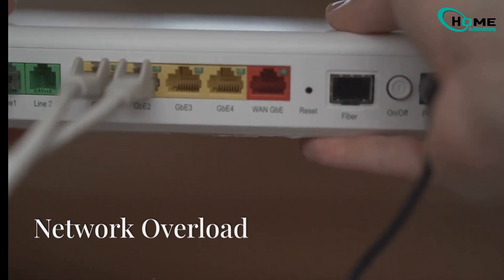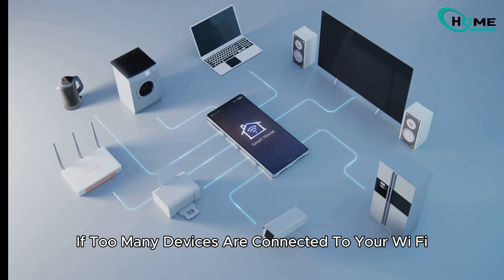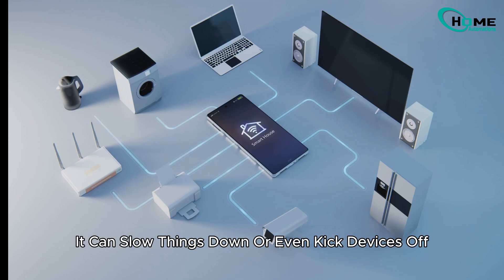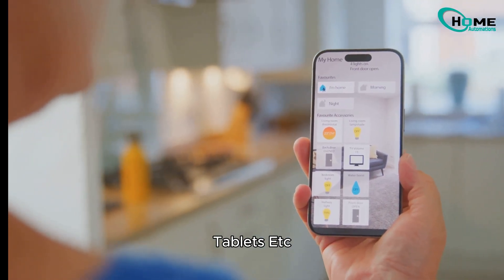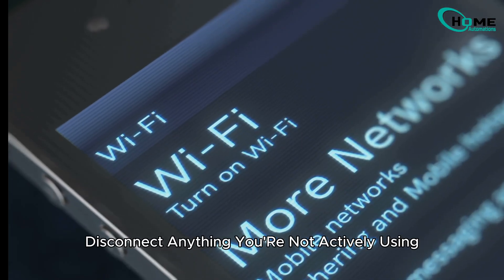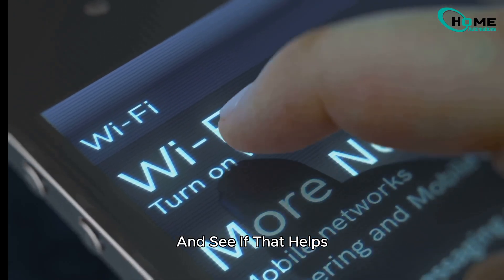Next, let's check if your network is overloaded. If too many devices are connected to your Wi-Fi, it can slow things down or even kick devices off. Take a quick inventory of what's connected — smart TVs, phones, tablets, etc. Disconnect anything you're not actively using and see if that helps.